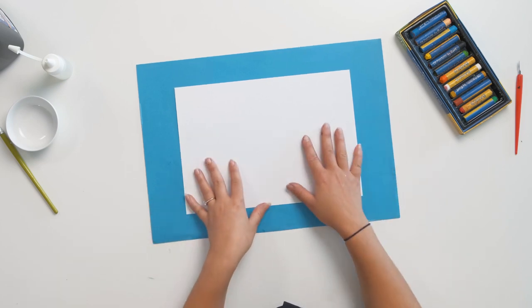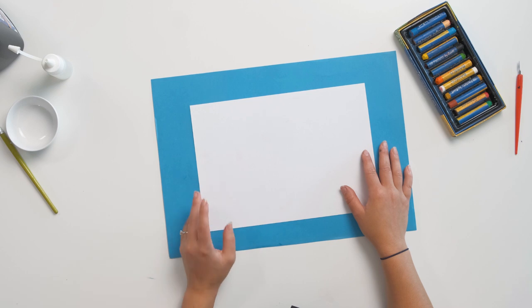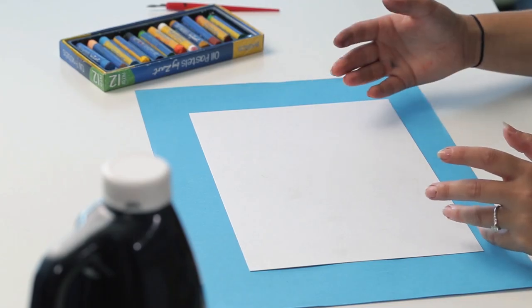To start off, I'm going to draw an oil pastel image on my cartridge paper. I'm not going to do anything too complicated, just some flowers in a scene. With my design, I'm not going to cover the page completely — I'm going to leave some negative space, which will create a lot of interest in the image once we've painted over it and scratched back.